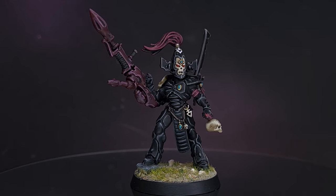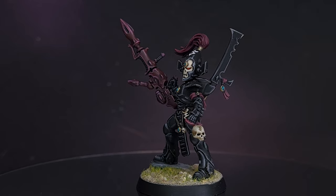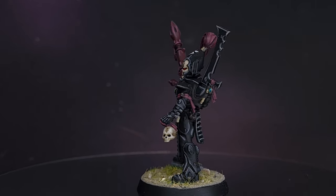If you thought my last video was dark then baby please don't fear the Reaper, as this week I show you how to paint the Eldar Long Range Specialist Dark Reapers. Welcome to the Painting Coach.